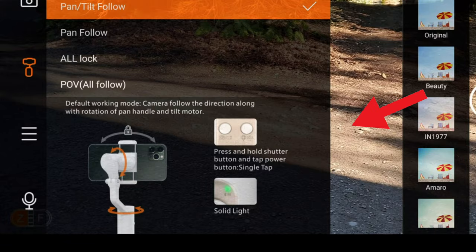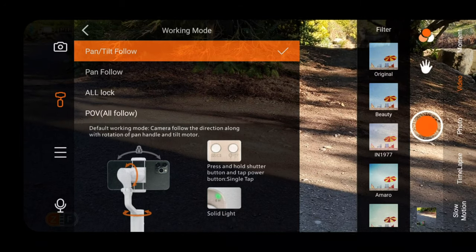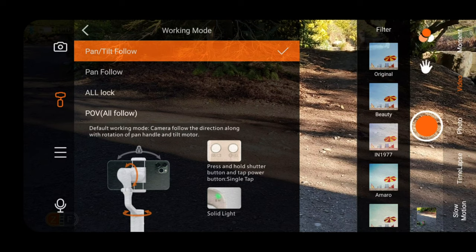Once the gimbal is powered on it's pretty straightforward — there are only three buttons and a joystick, so it's pretty simple to use. One command you can start using right away: hit the power button once and it goes into vertical mode for shooting vertical videos or photos. Hit it twice and you can recenter your gimbal. Another shorthand command is using a combination of the photo button and the power button to cycle through the four different modes: pan-tilt-follow (the default), pan-follow, all lock, and POV mode.